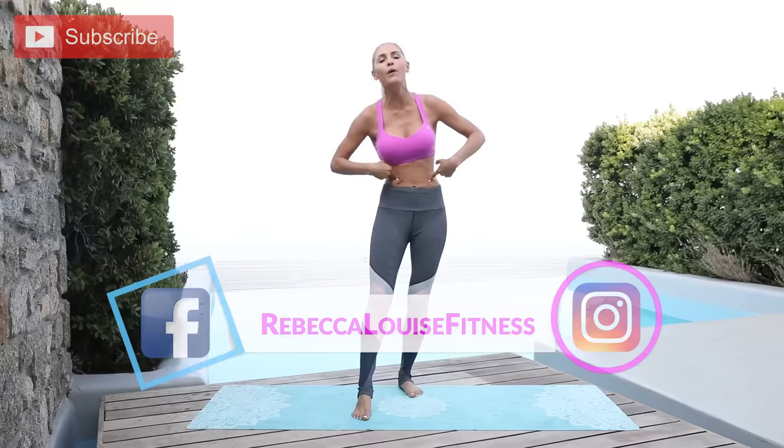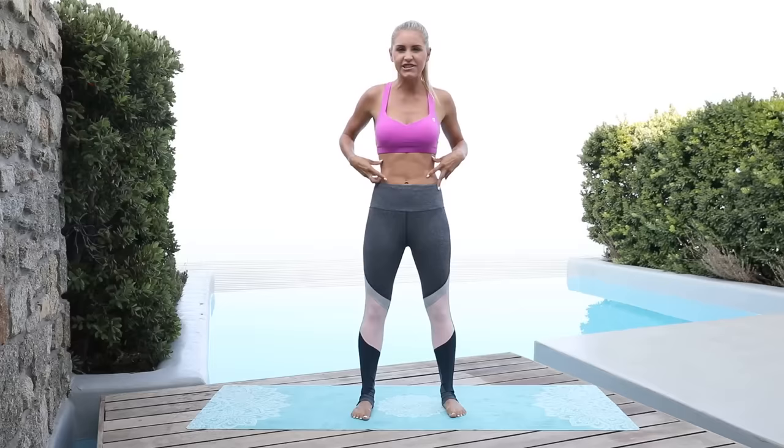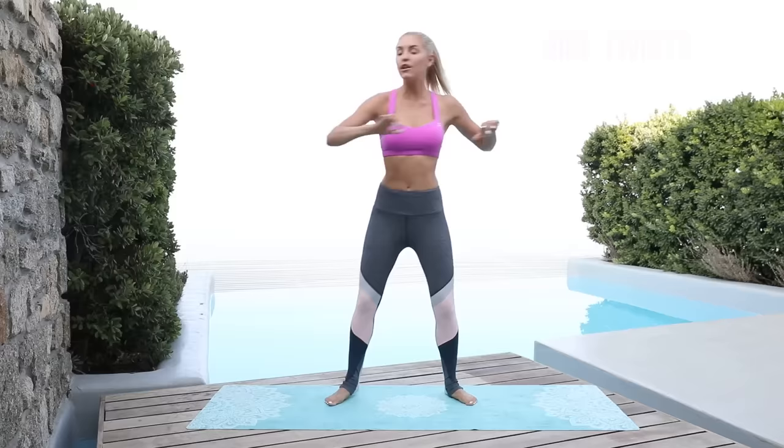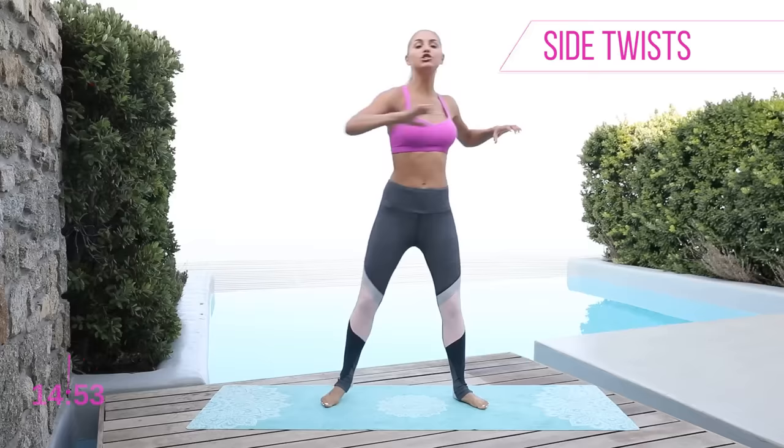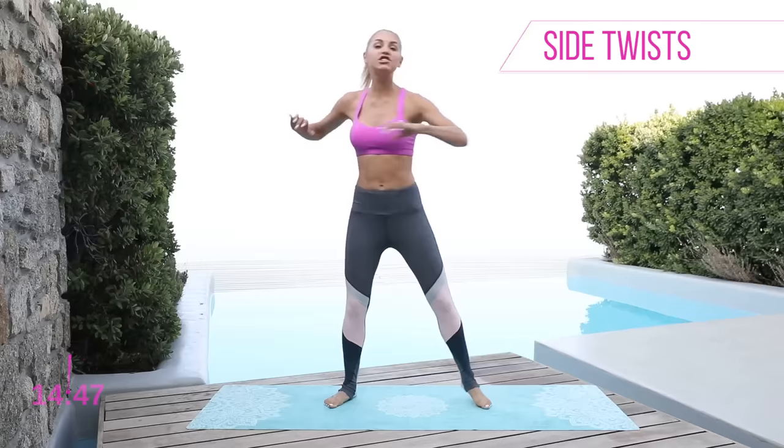We are doing the tiny waist workout today. It's 15 minutes, and what we're gonna do is bring lots of oblique exercises to really just take inches off those waists. So we're gonna start off with a nice little warm-up, just stretching out those oblique muscles. We have got 15 minutes, we're gonna do this whole workout together — you are gonna be doing this with me in real time.